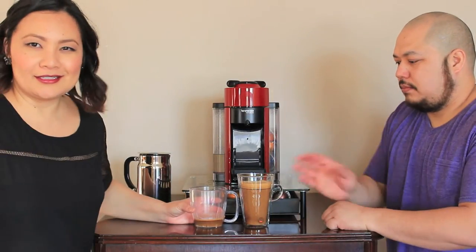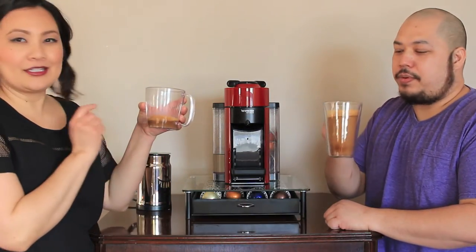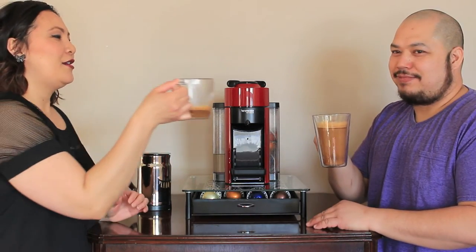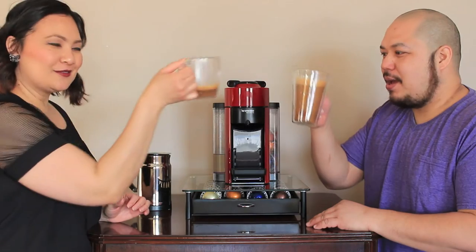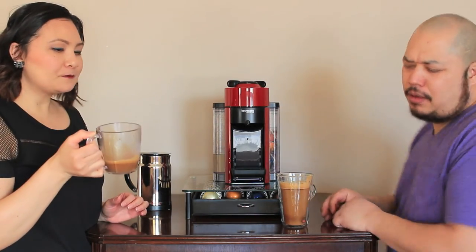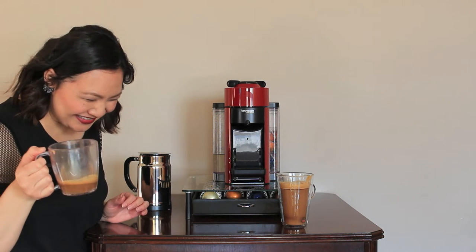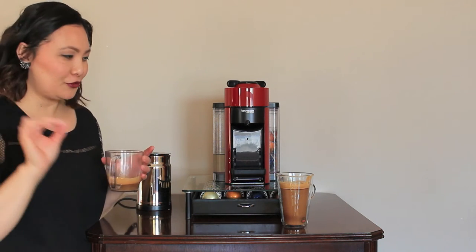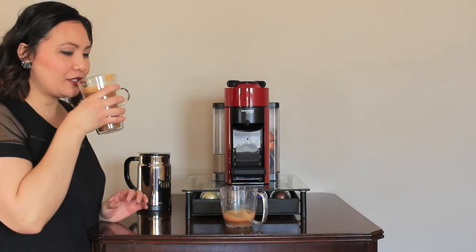So I hope you guys liked us making this video. I got the espresso shot and I got the regular coffee shot — it's actually a regular cup of coffee. Let's do a taste test. Mine is really, really strong — the espresso shot is really, really strong. Let me taste your coffee. I like it. You taste my espresso.